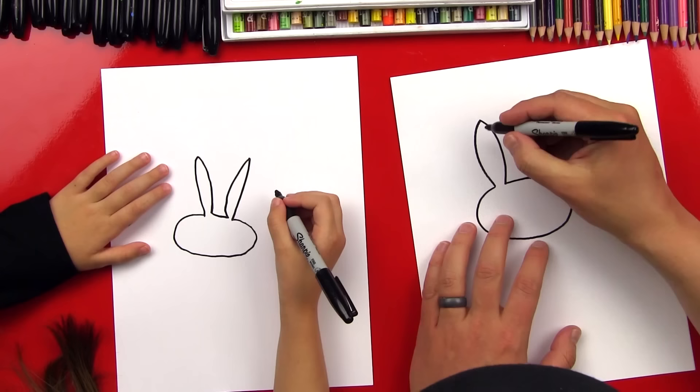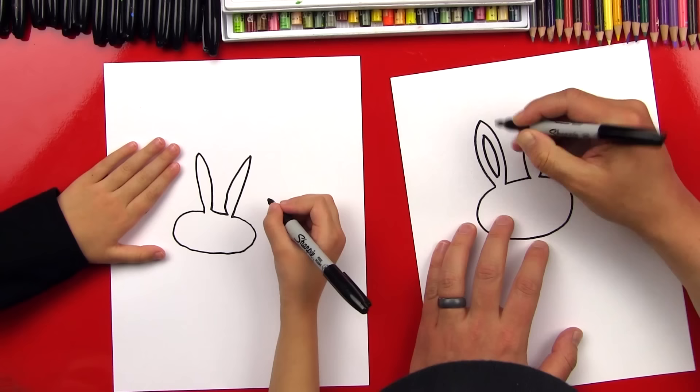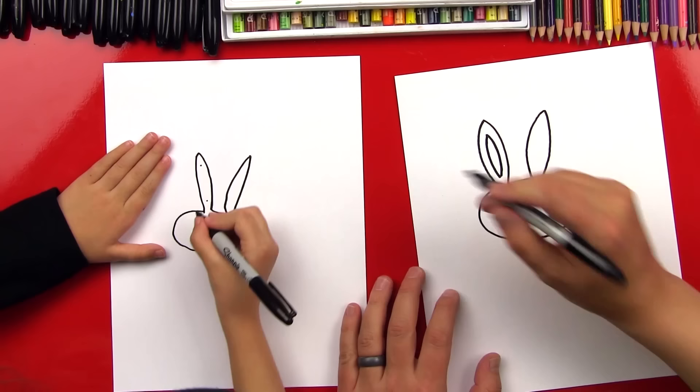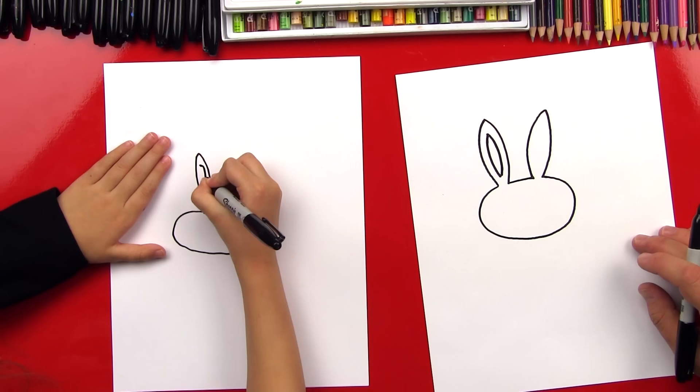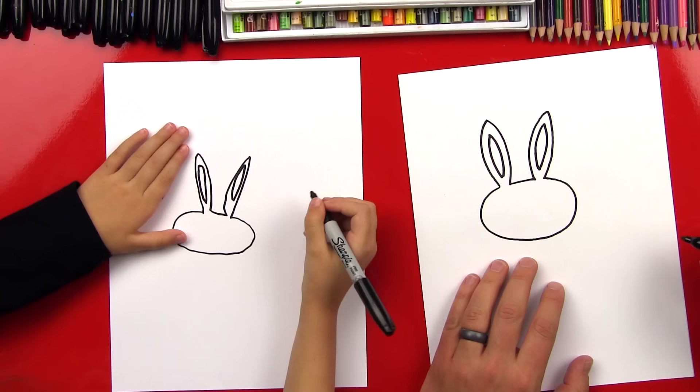Now we're gonna draw the inside of our bunny ears. We're gonna draw a shape that follows the outside of the ears — see how the curve follows the outside? We'll start all the way up at the top and come all the way really close to the bottom. Then one on the other side, and we're gonna make this other ear look the same. It's kind of a leaf shape.